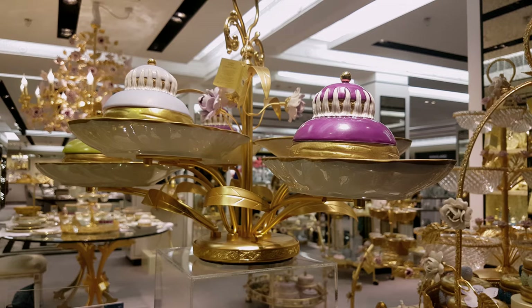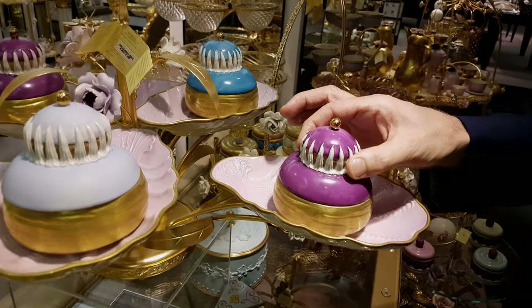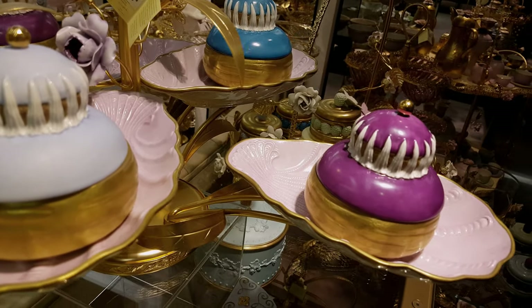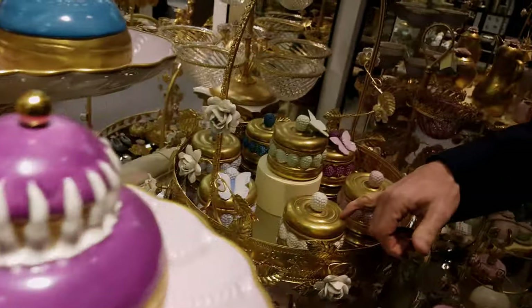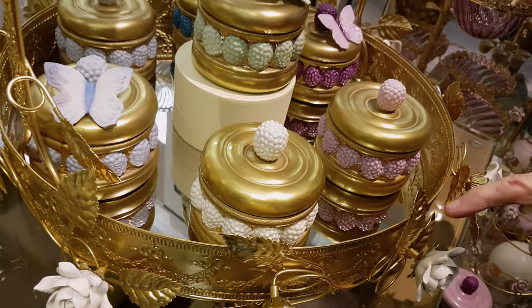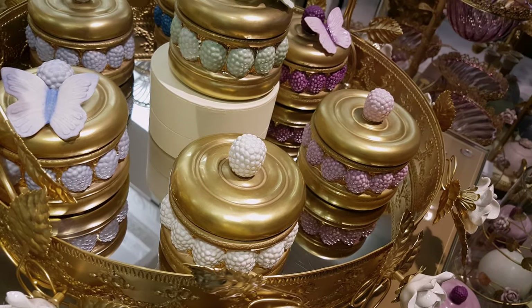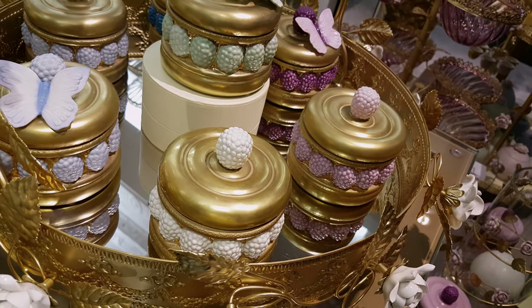So these are like the French patisserie — you know, the religieuse cakes. I hope they will have the same Chantilly cream scent. Oh yeah. These are Isfahan candles with the berries around the side, around the lid.